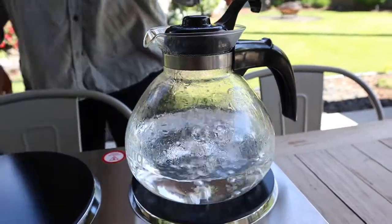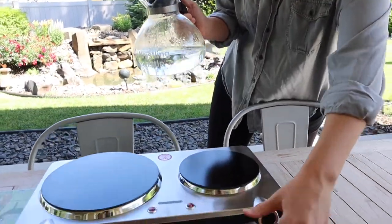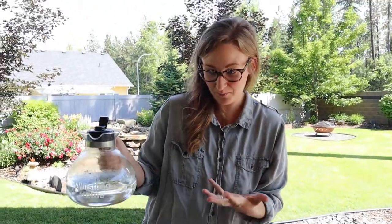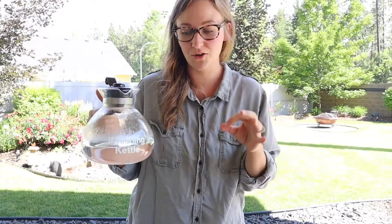I'm going to go ahead and turn this off. The kettle is whistling — that means it's done. I'm going to turn this off too. That took just over 10 minutes. Overall I'm impressed — it takes so much longer to boil water over a fire or a barbecue and this is so much more convenient. I'm really excited that you can use all types of cookware on this ceramic cooktop: glass, ceramic, stainless steel. That's a huge plus.